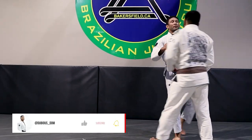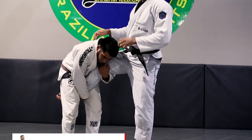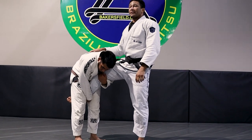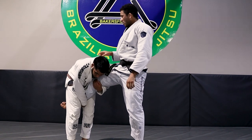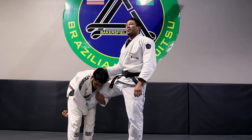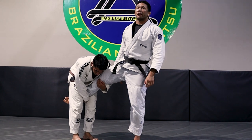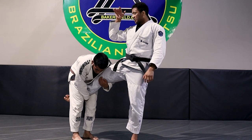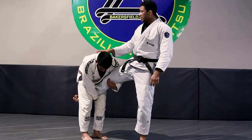We're going to do the sumi off of the single leg. Your partner grabs a single leg and we're going to defend this using the same attack we just did. The first thing I try to do when they grab my leg is make sure they don't have a path to my back. The hand closest to them is either going to whizzer, or what I like to do is put a thumb inside and frame like this.